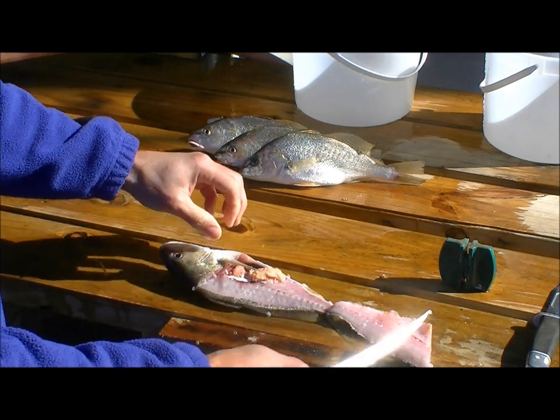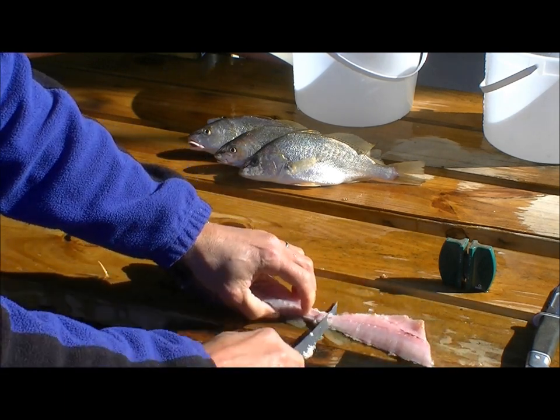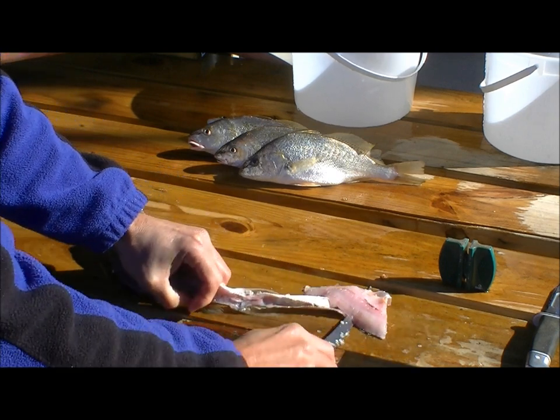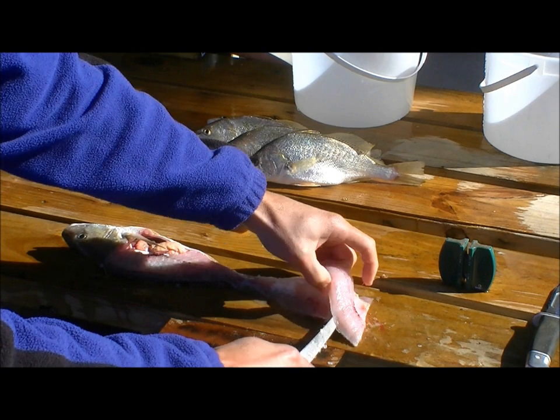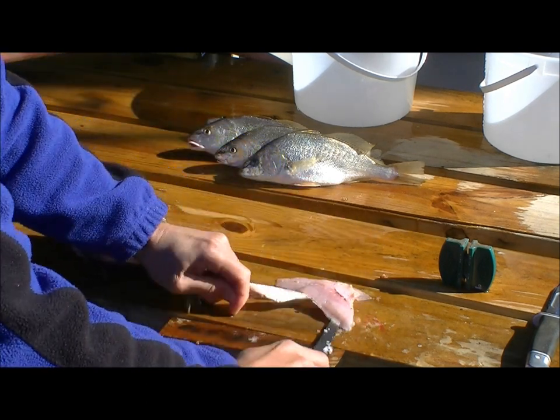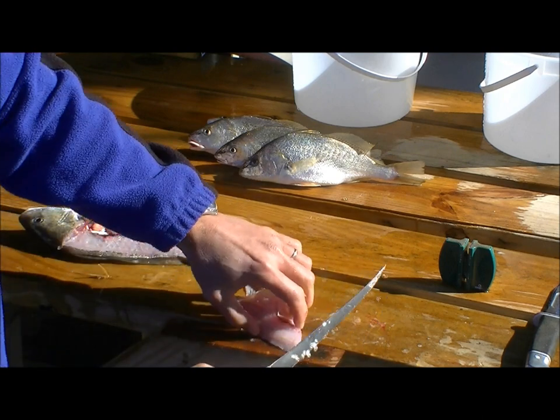Then flip it over. I like to flip it while it's still attached a little bit so the skin kind of holds on, and then you're using the fillet knife to separate the fillet from the backbone.